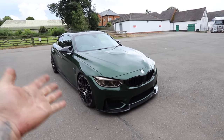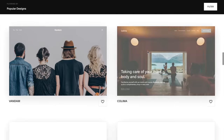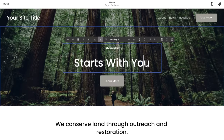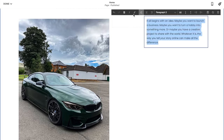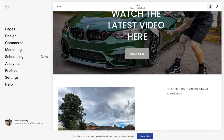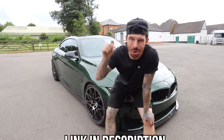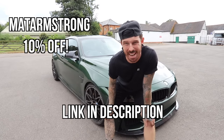Another job people think is going to be very time-consuming and really difficult is building a website for their business — but not when using Squarespace, who have sponsored today's video. From websites to online stores to marketing tools and analytics, Squarespace is the all-in-one platform to build and run your business. I'll show you how easy it is to create a website from scratch — choose a template, edit text and buttons, add logos and your own photos, and before you know it the website looks professional. You can also preview the mobile view, which is really important nowadays. Go to squarespace.com or click the link in the description, and use code MATTARMSTRONG to get 10% off your first website or domain name.